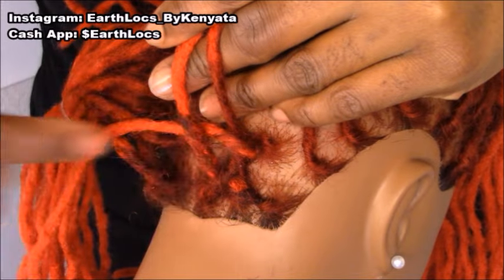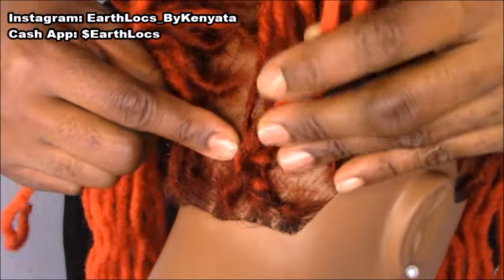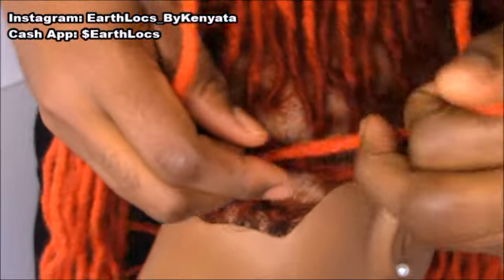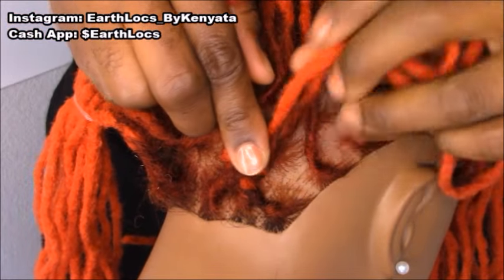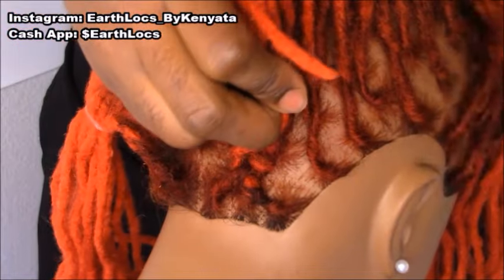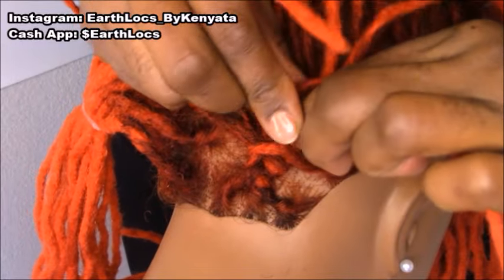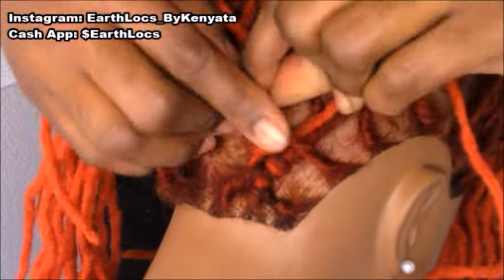We will be doing a figure eight all the way up. So we're going to go under that lock there and come right back around, over. Now we're going to add in another lock — we're going to take this lock here and it becomes a part of this section. We're going to take this lock here and cross over just like so, and that other lock becomes a part of that section. And we're going to go around just like a figure eight.